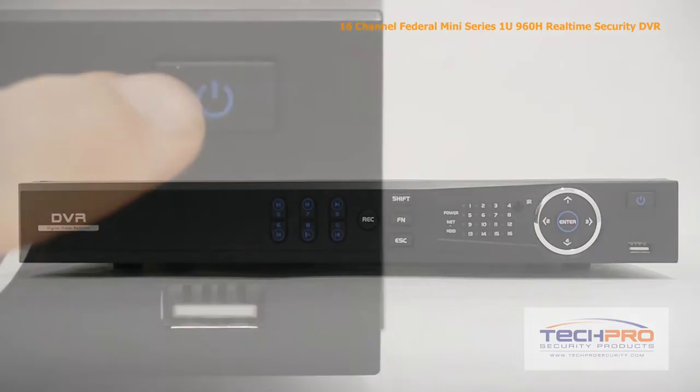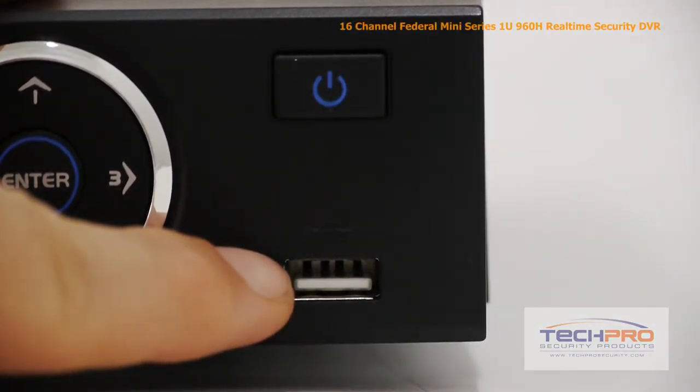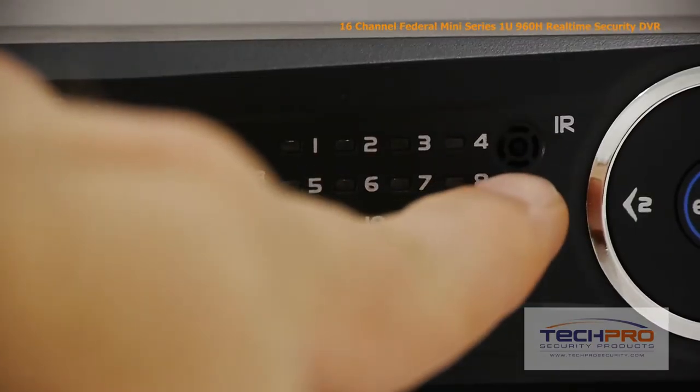Let's take a look at some of the buttons on the front. Starting with the power button, this is the front USB port which can be either used with a mouse or a flash drive for backups. These are the interface navigation arrows, and this is the infrared sensor.